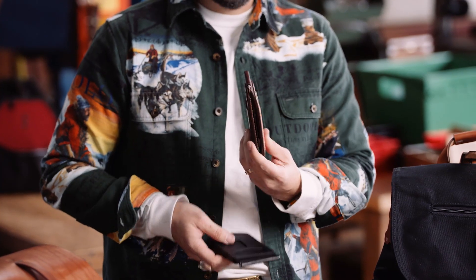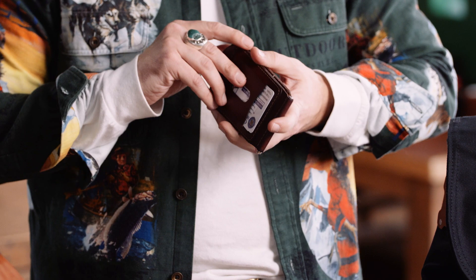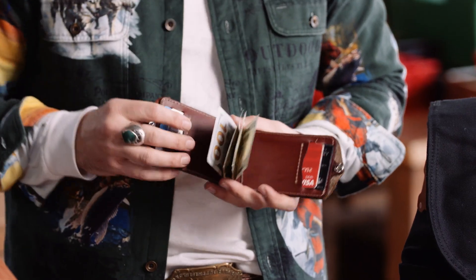I've got like 10 or 12 cards in here plus cash, and you can see it doesn't get really thick. You've got two quick access cards on the outside, a snap that holds everything shut, four card slots on the inside, all RFID blocking technology, and then your cash bar in the middle.